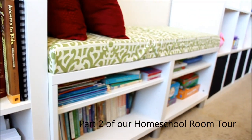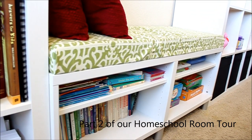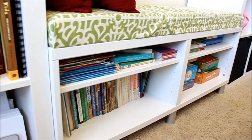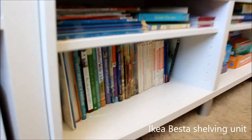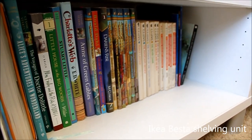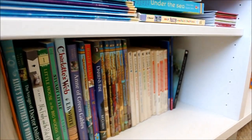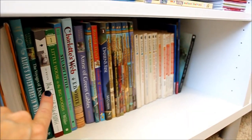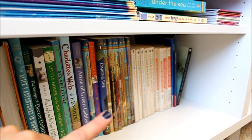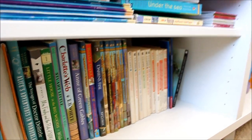Next to that we have our reading bench. I will link a tutorial for this in the blog post as well. This is also an Ikea shelving unit. It houses all of our reading, and all of the books on this side over here are books for our literature units that I wrote that we're doing. And then we have our Imagination series and some C.S. Lewis books.